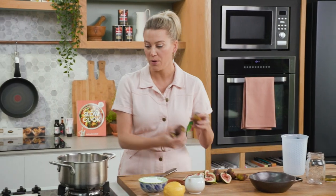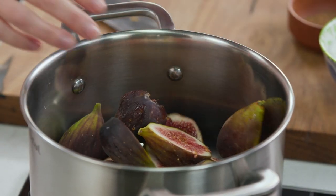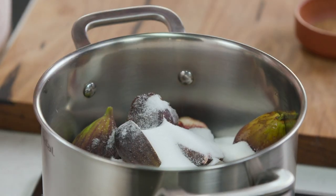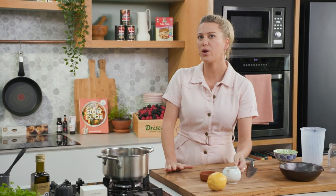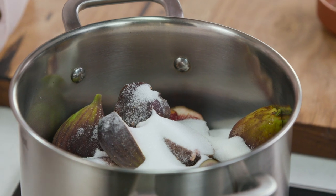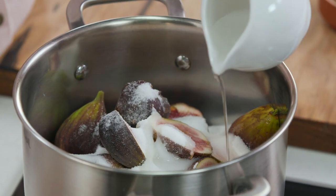We'll pop these into a pot — this is 500 grams of ripe figs. My ratio is 500 grams of fruit to 250 grams of caster sugar, so in that goes. And a splash of water when it comes to figs — I find that it just might catch slightly on the bottom because of the sugar content, so just a few tablespoons to get it going.